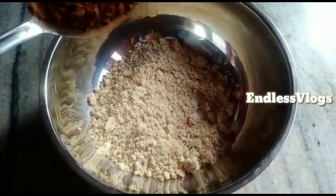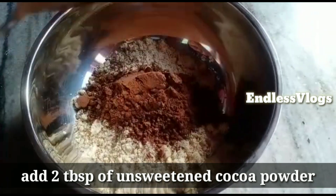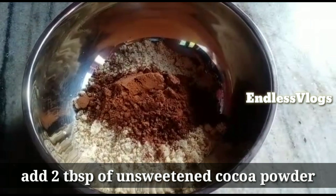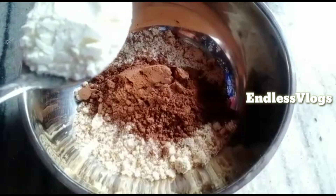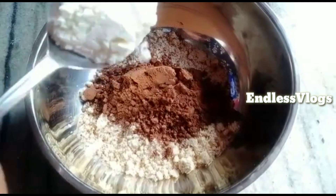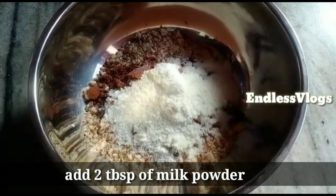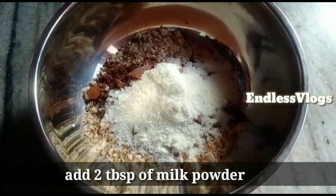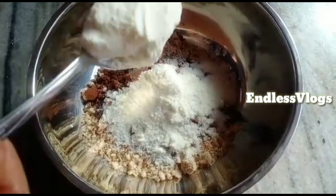Now we will add 2 tbsp of cocoa powder. We will also add 2 tbsp of milk powder. We will add 1 tsp of cocoa powder into the mixy jar.